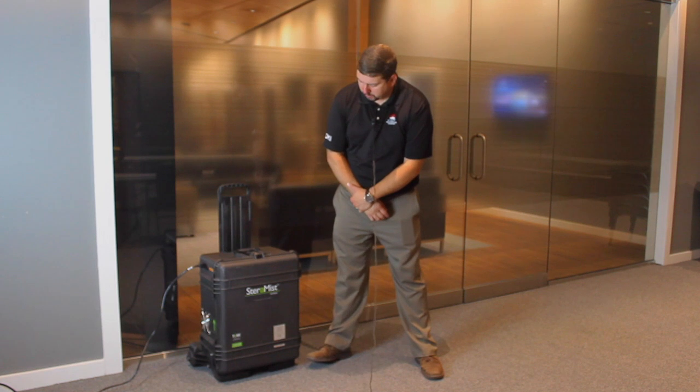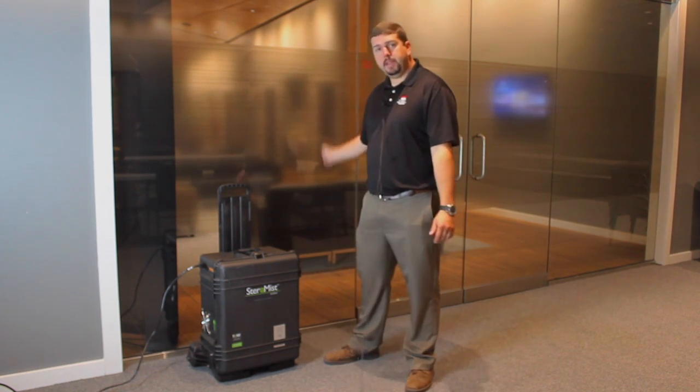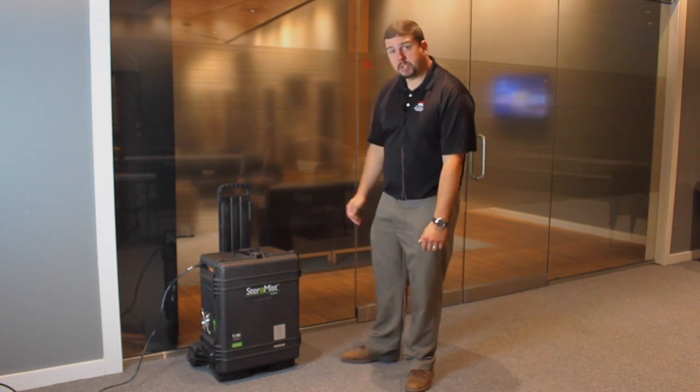Hi, I'm Matt Knoll, the commercial account manager here at First Restoration Services. Today we're going to go over the Stairamist surface unit. There are three things we're going to cover: the setup, the application, and then the pack up. All of that's going to be done in under five minutes. So let's get started.